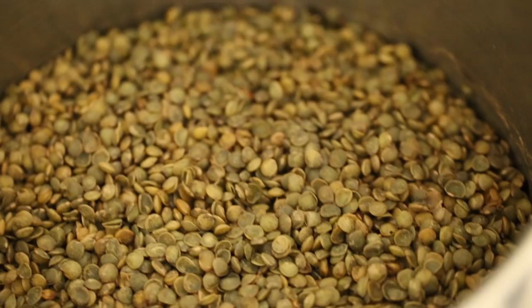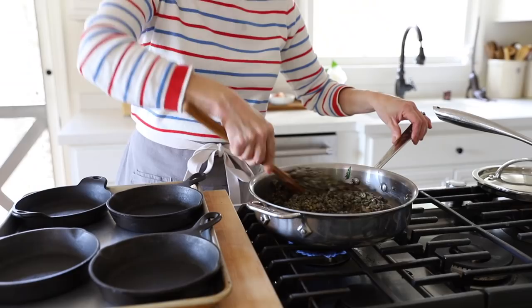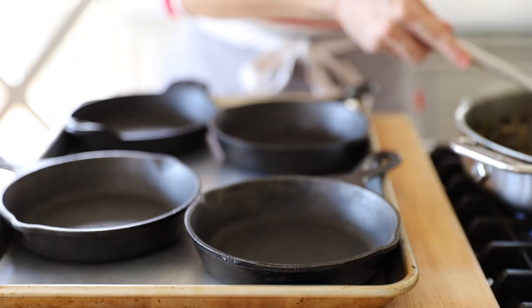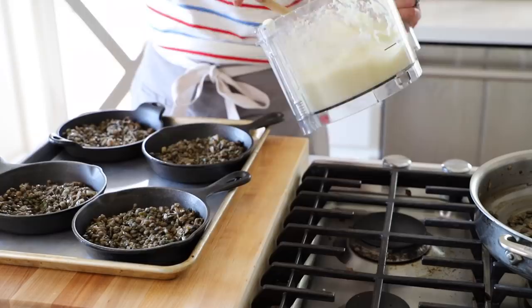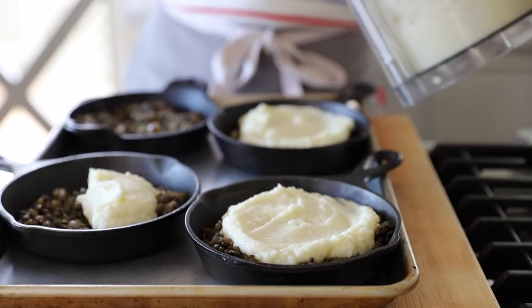Our lentils are done and now we're going to add them to our mushroom mixture. Sometimes they soak up all the water, but a little water left in is fine — it gets a bit saucy. Fill the little cast-iron skillet with the lentil-mushroom mixture, then add the cauliflower mash on top — about two good dollops. I don't cover the whole thing because there's something pretty about the lentil mixture peeking through.